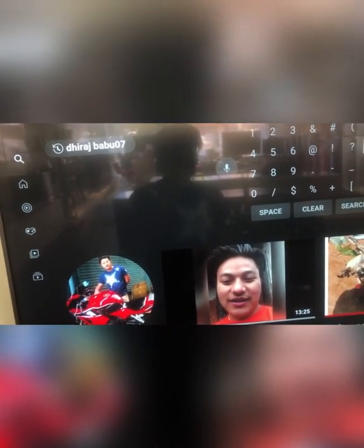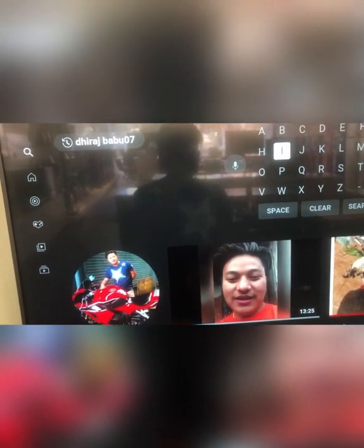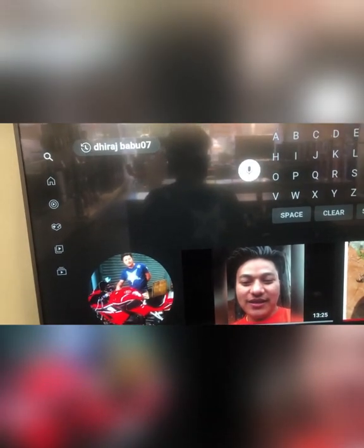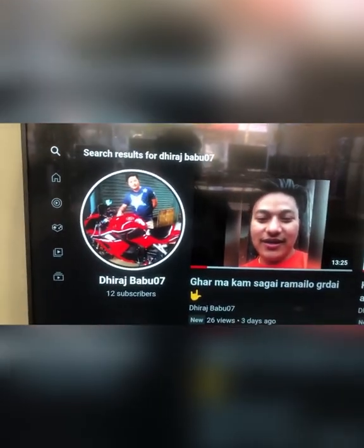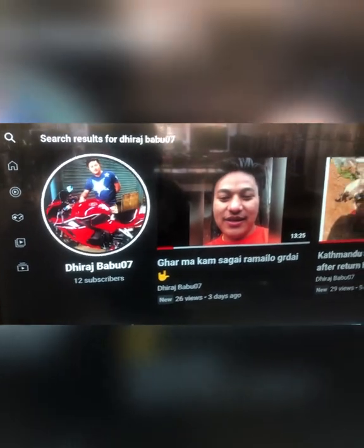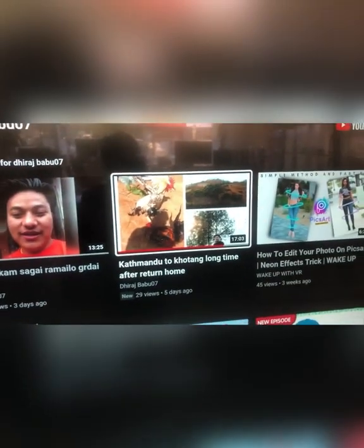This is my channel. I want to know about the video. I want to know about the channel.